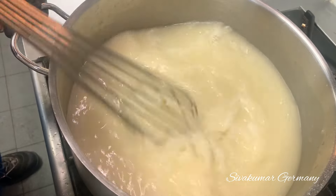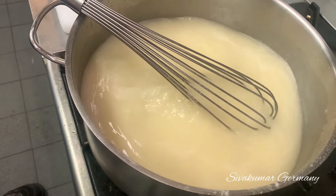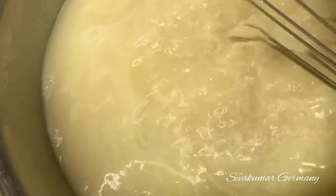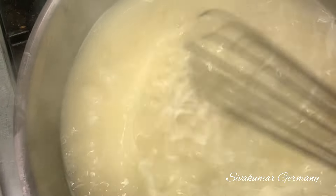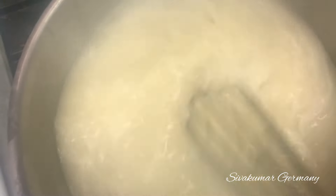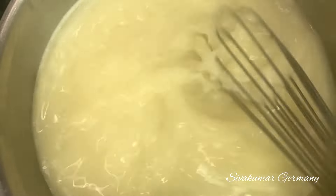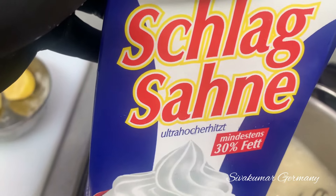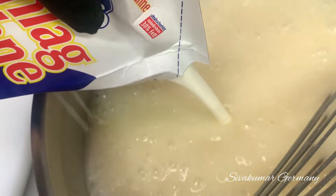Now we are going to put the mulai in the sauce. Now we are going to put it in the sauce. I am ready to cook. You have to cook in 3 liters or 5 liters. Put the water in and let it cook. The water is ready to cook. It is ready to cook. This is a good dish. This dish is made in a supermarket. This dish is made in Germany.